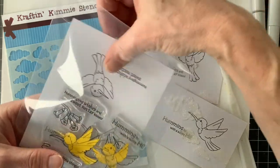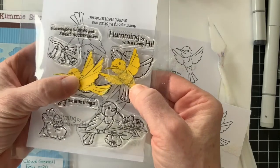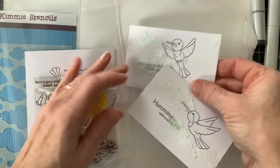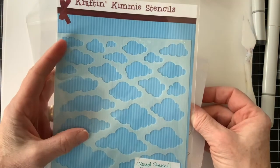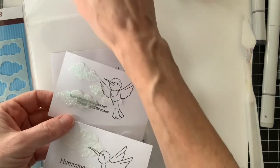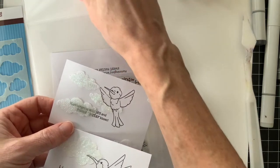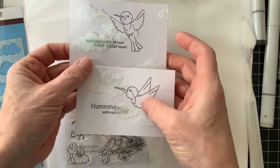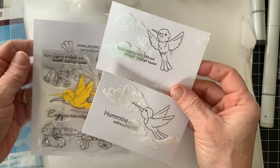It has a beautiful group of images and sentiments to work with. I also stamped two of the little birds onto some sticky notes and I'm using those to mask. I stamped them on a piece of paper, masked them off, and then used the brand new Chubby Cloud Stencil with Nuvo Glimmer Paste spread over the top. The post-it notes protected the little birds so they don't have any of the glimmer paste on them, even though the clouds kind of went over that stamped area.